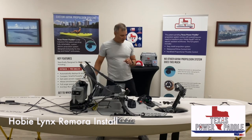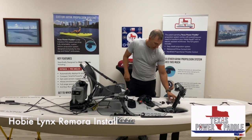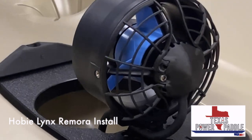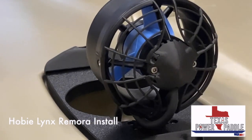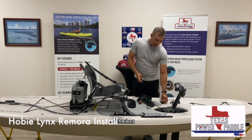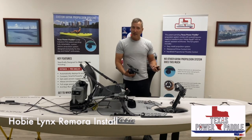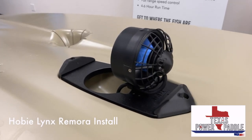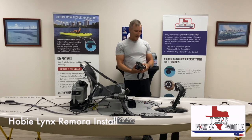There are a few little accessories you can add. Obviously you can add our two-part weed guard, which is nice because you can take the weed guard on and off if you're running in really weedy areas. We also have skid plates. If you drag your kayak a lot, these skid plates attach to the front and rear of the system and give your kayak and the motor just a little bit more protection.